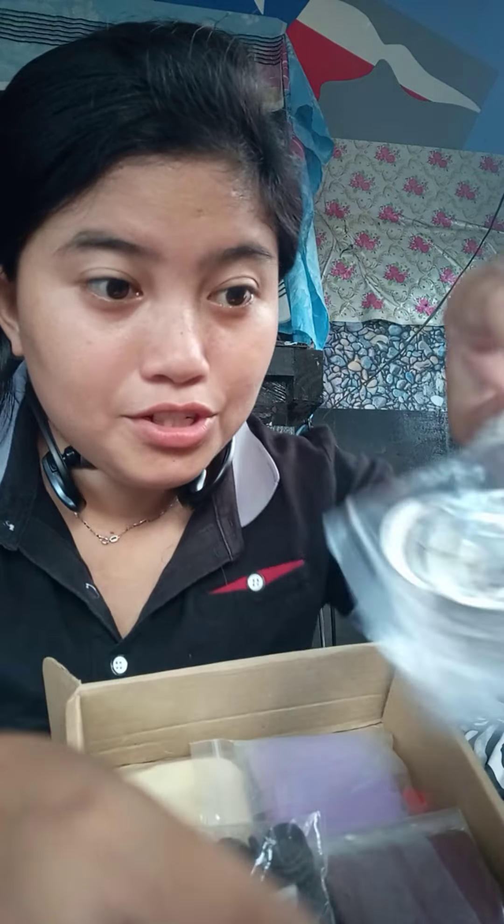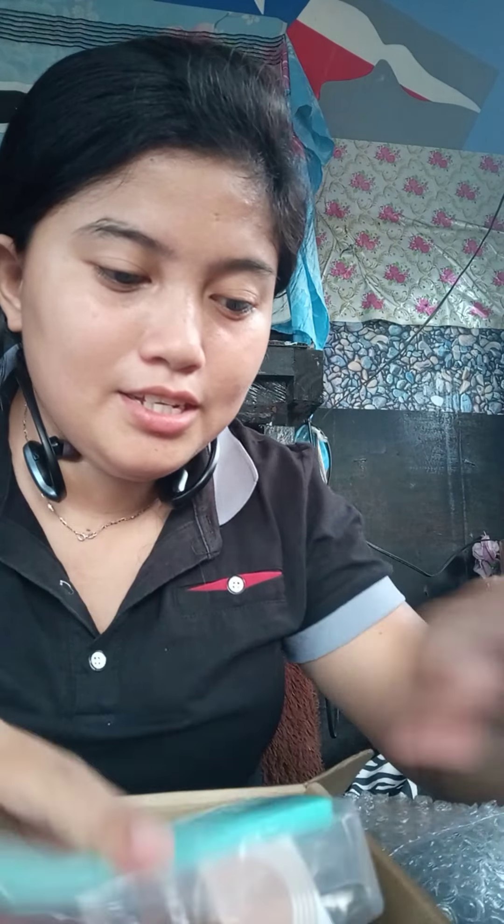Holders. Thank you so much for this. I hope I can use this soon for my additional business. Thank you! Thank you!